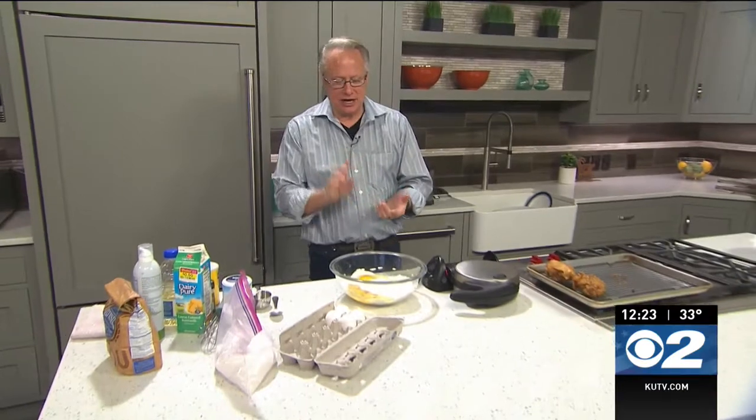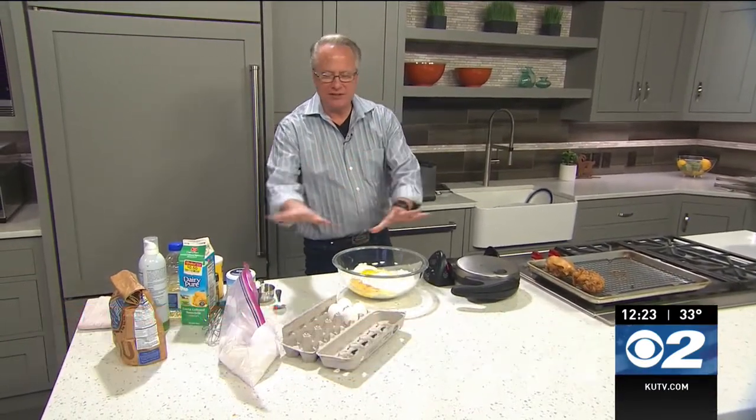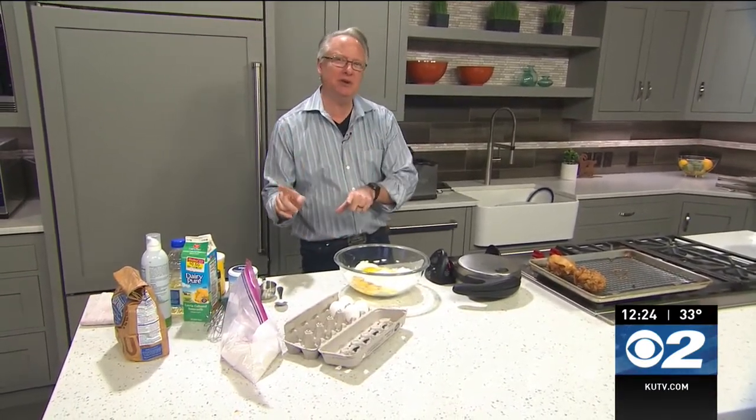Something smells good — it sure does! We're making chicken and waffles today. I just feel like eating chicken and waffles, and I've seen so many folks posting on their social media about it, so we're going to do it today. I've already started the waffles over here, but we're going to move to the chicken first.